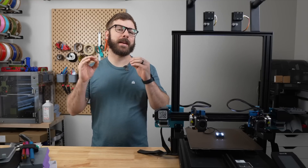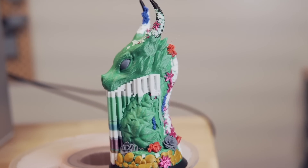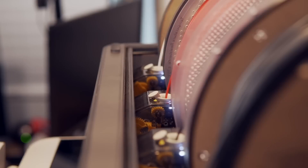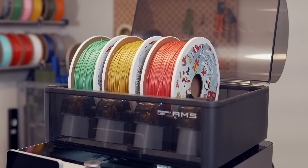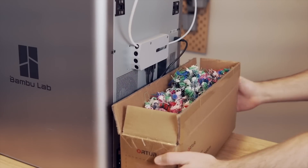Multi-extrusion 3D printing is something that many are interested in. Some want the ability to print with multiple colors, while others are more interested in using things like specialty support material. The AMS system from Bamboo Labs has increased interest in this, but it is limited to their printers, and because it uses just one hotend, there's quite a bit of purge or waste material.